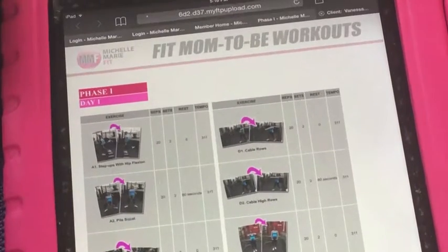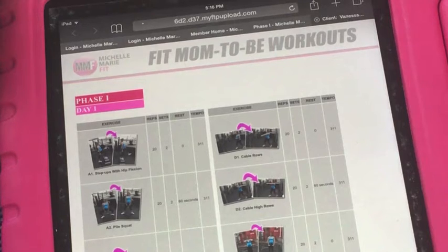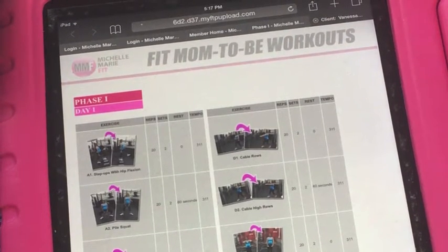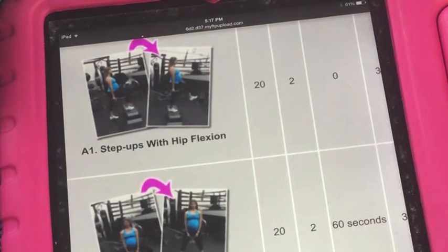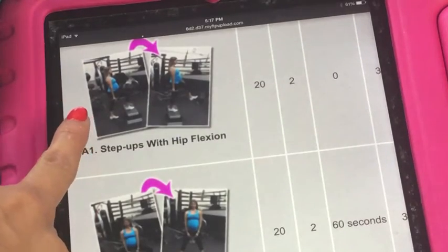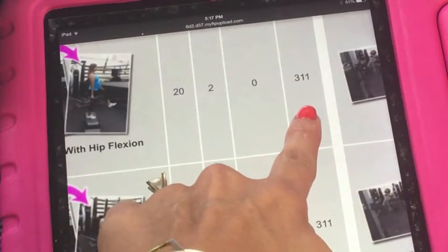Check out how cool this is. Right from your smartphone — this is what I love about this. It's so easy to use instead of having to watch those long videos or stand in front of a computer or TV. Here you just have it right on your phone and you could just expand. Your first exercise is a step up. You'll see the first movement and the ending movement, your amount of reps, your amount of sets, your amount of rest, and your tempo.